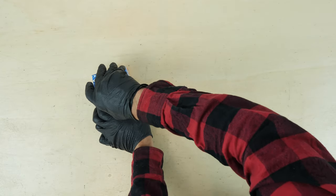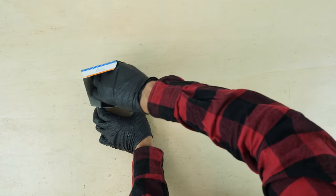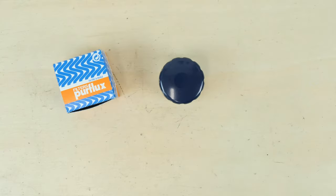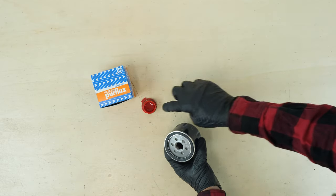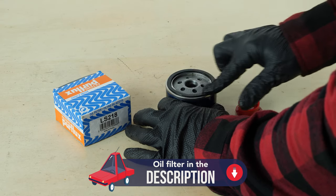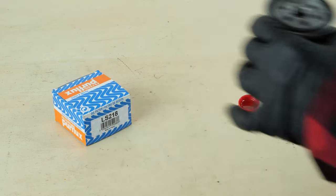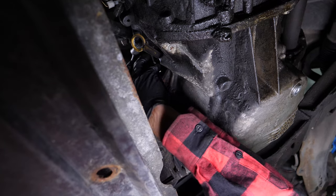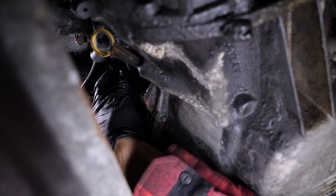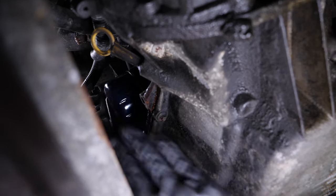Take the new filter and lightly coat the seal with oil on the screwed side. This will help avoid too much friction between the seal and the engine block — friction can reduce the seal's water tightness, and coating with oil also facilitates assembly. Re-screw the filter until you feel contact; when this happens, take it fully in your hand and add an additional half-turn to tighten. Remove the liquid collector.